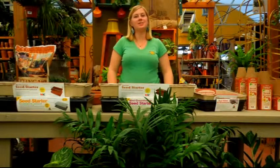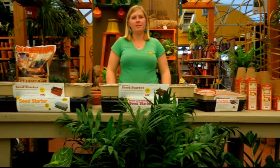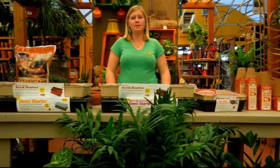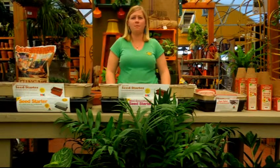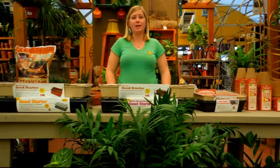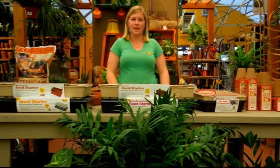Hello, I'm Courtney from Highlands Garden Center in Centennial, Colorado. Did you know that mid-February is the best time to start your vegetable seeds in order to have a wonderful, full crop this summer? Starting seeds can be very rewarding and we have all the tools you need to make your job at home a success.